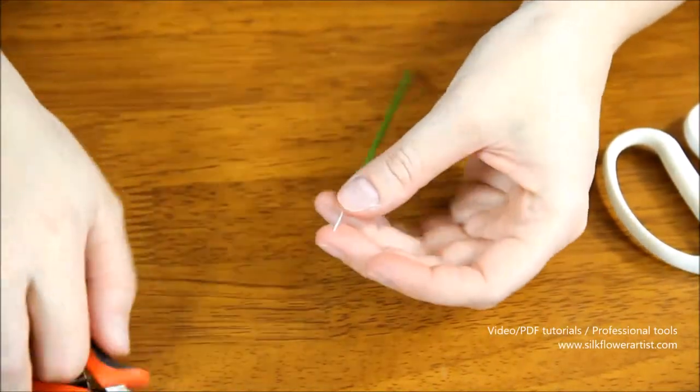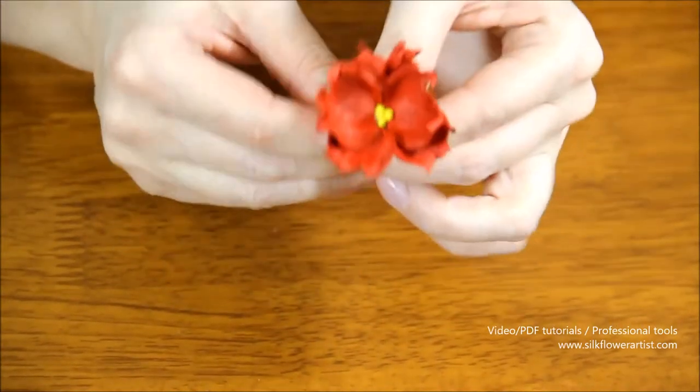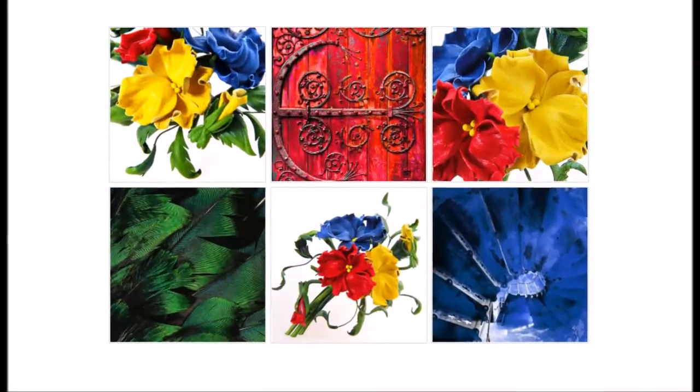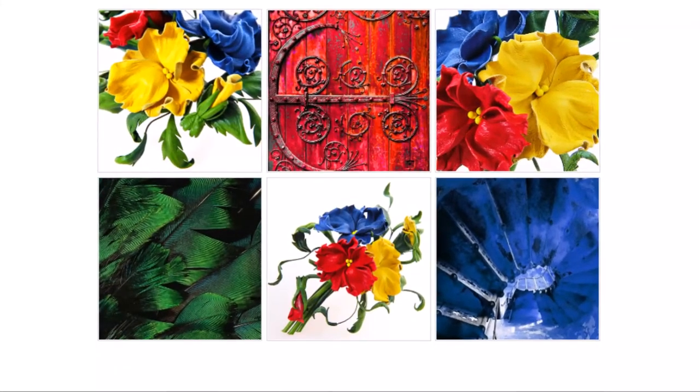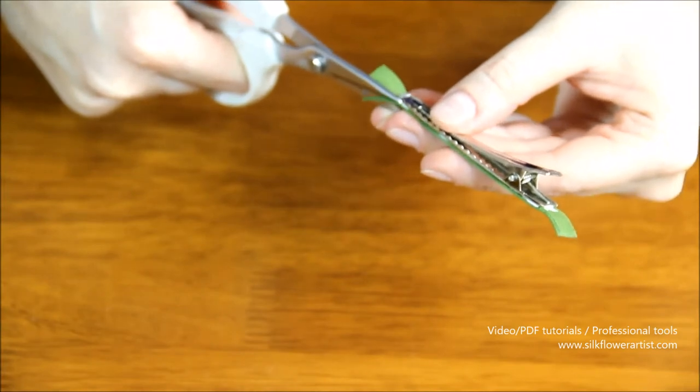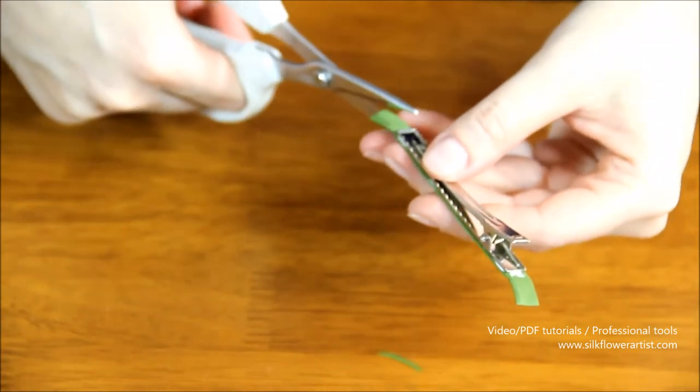We will take you step by step through the process of creating your own masterpiece. I hope you enjoy this tutorial and, more importantly, the final result of your work.